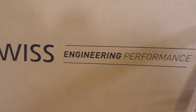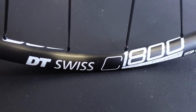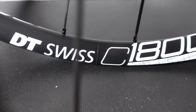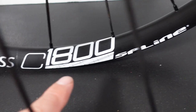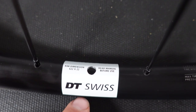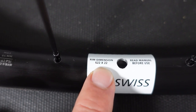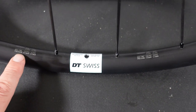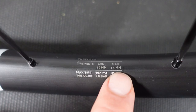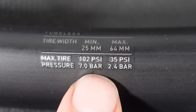In the past you guys have seen me looking at the mountain biking series from DT Swiss, but these Spline C1800 are meant to be used for cyclocross, gravel, or even road. I have to admit that I'm not too crazy about that white branding on these rims pretty much everywhere. However, if you look here next to the valve you're gonna see that these rims are 22mm ID — internal dimension — and DT Swiss provides recommended minimum and maximum tire width: 25mm minimum, 64mm max. That's kind of crazy — that's like a 2.4 tire.